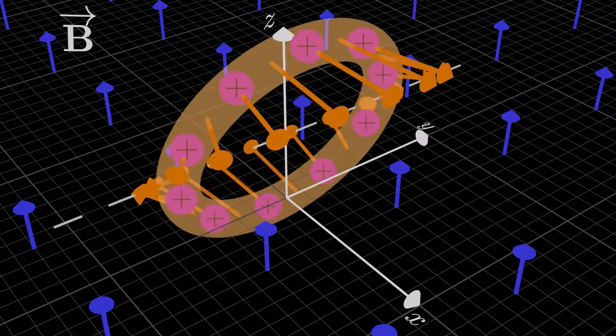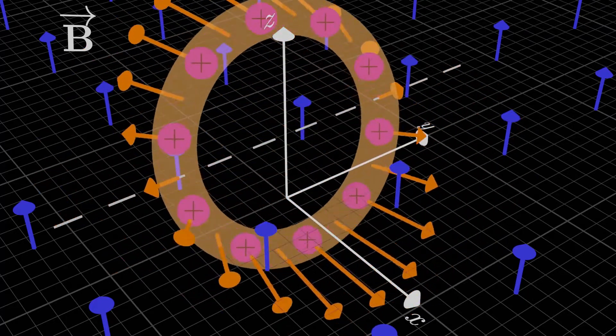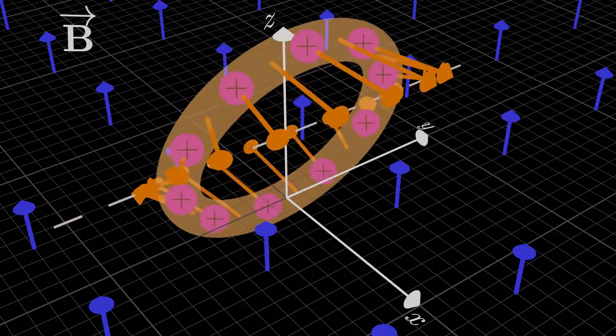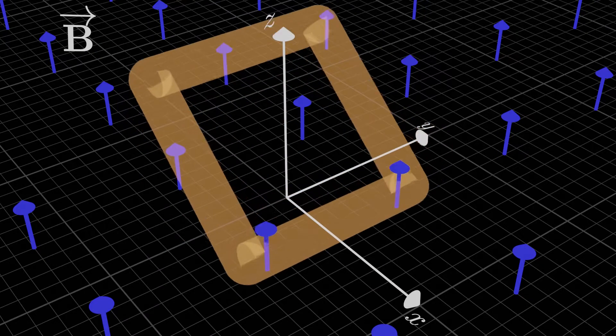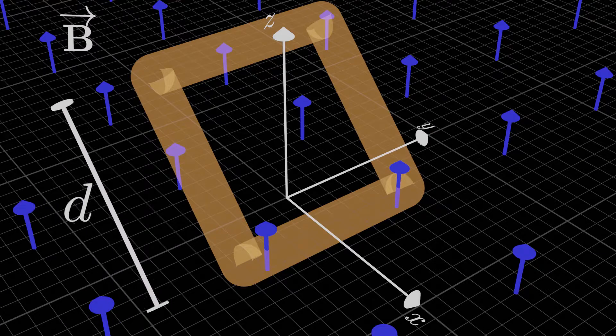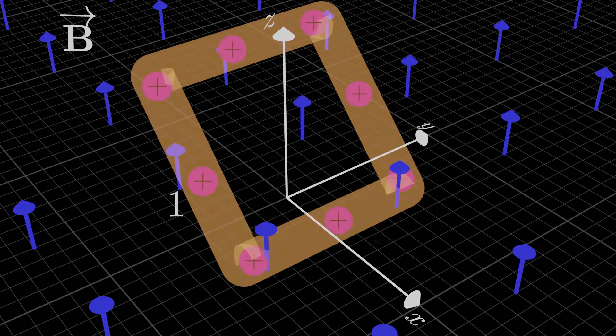I warn you, despite that our next example is simple, it'll be more involved than you'd think. So be sure to follow along closely, and feel free to rewatch if you need to. Imagine we had a square loop like this, tilted at some angle with respect to the magnetic field. We'll say each side has length d. Since each side has the current oriented differently with respect to the magnetic field, each side is going to feel a different magnetic force. So let's give each side a label: side 1, side 2, side 3, and side 4.